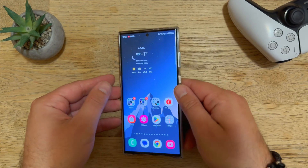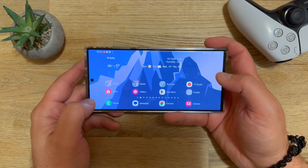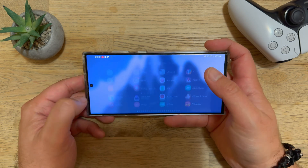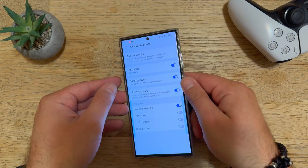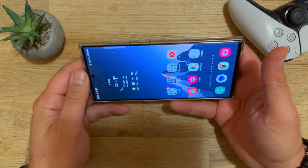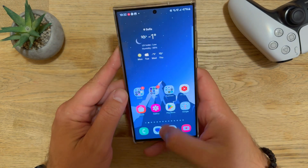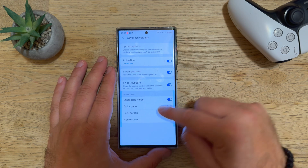The same applies to landscape mode. If you're drawing and don't want the mini launcher to pop up, you can go to advanced settings and deactivate the handle in landscape mode. Every time you're in landscape mode, the handle will be deactivated.